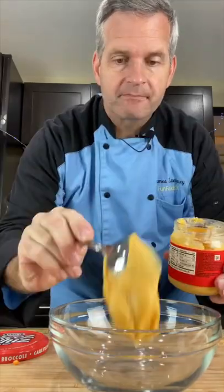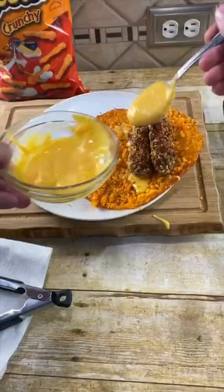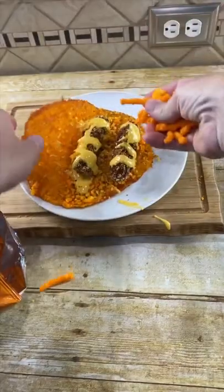Now heat up some Cheez Whiz. Now fry some Cheetos cheese sticks that I made yesterday. First we're going to put in some cheese sauce, now our Cheetos cheese sticks, more cheese sauce, and some full-size Cheetos.